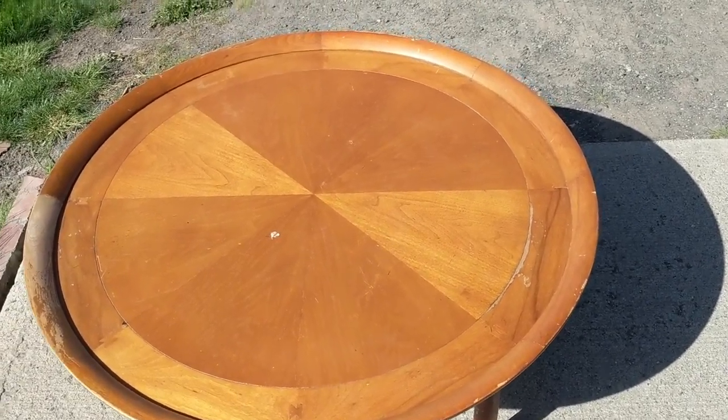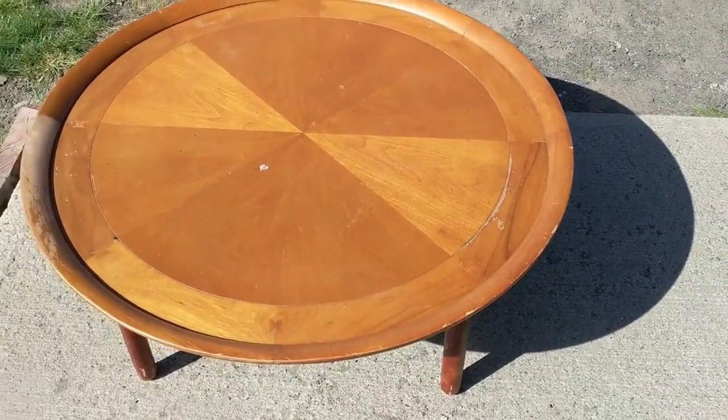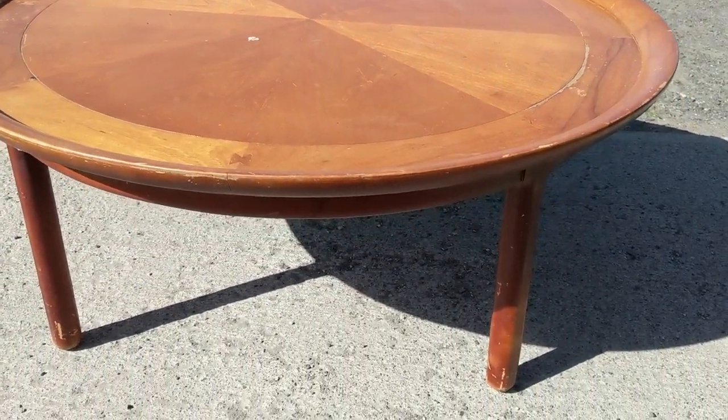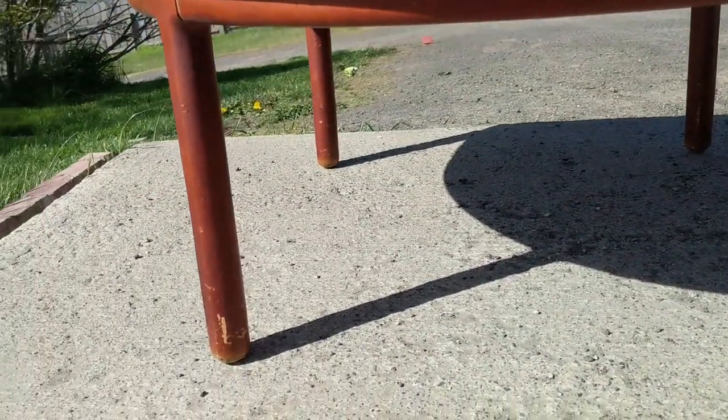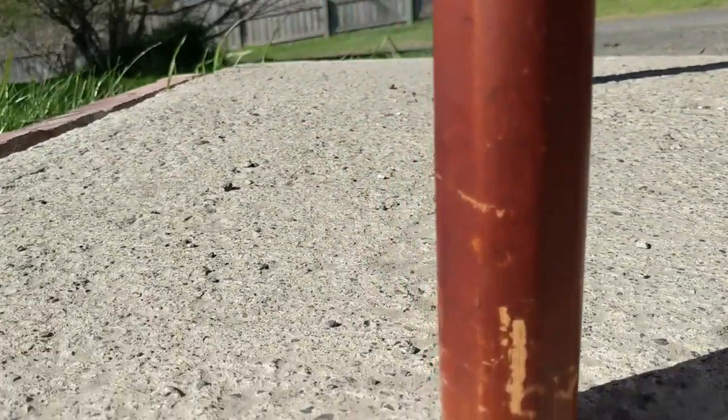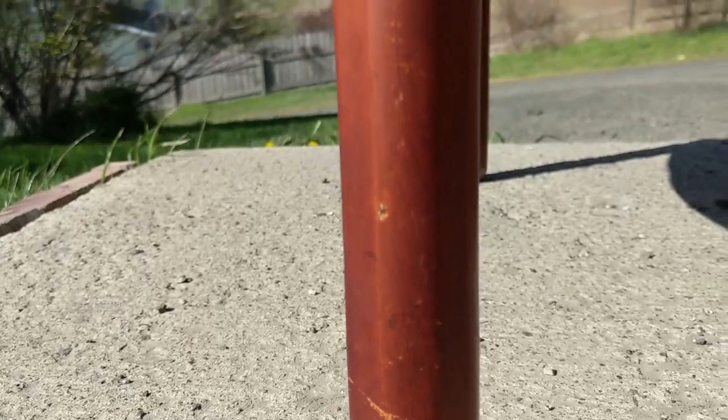This table that I came across is probably the coolest thing that I've ever found in a thrift store. I bought it for $24 and it is a mid-century 1950s coffee table, or what it was called by the manufacturer, a cocktail table.